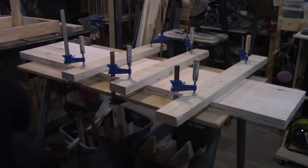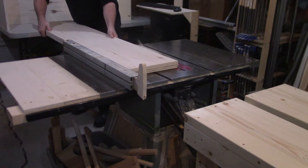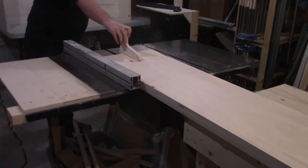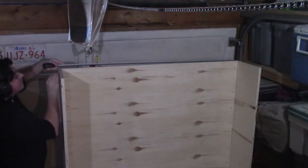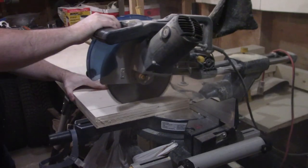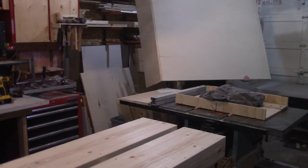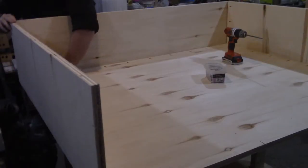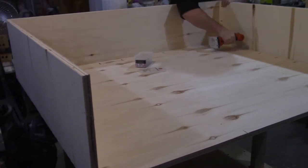The next day I pull off the clamps, scrape off the glue squeeze out, and then over at the table saw I run the opposite side through the saw and then back to the original side to clean up the edge. Then I confirm the final length needed and cut it to length at the miter saw. Then I bring the rest of the desk back to the workbench, center the desktop, and install it to the rest of the desk with pocket screws.